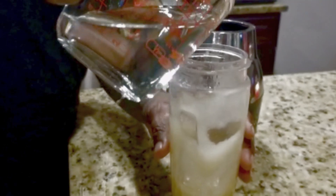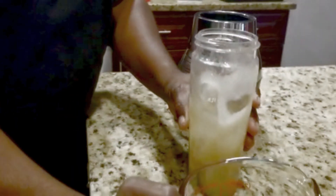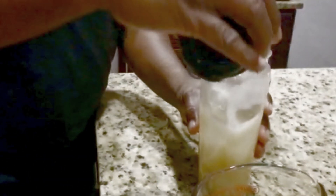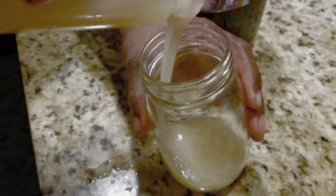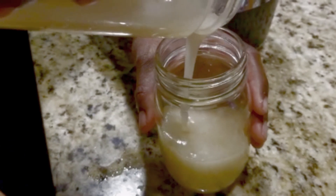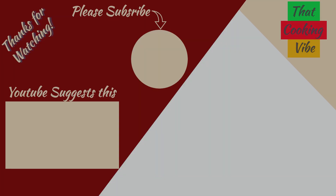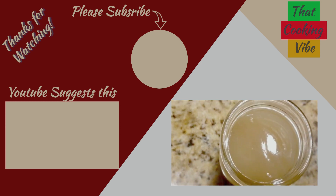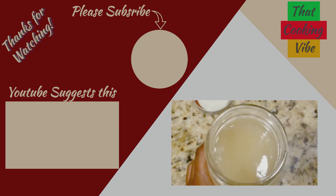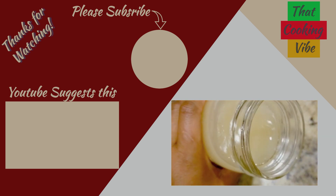Oh, look at that nice gel! Good stuff. It was a little bit too thick so we had to add some more water — that's the spring water I'm using. That's my handy dandy husband helping out. And voilà, we have a nice sea moss gel! That was easy, right? You can put it in smoothies or whatever you like. Please subscribe — I hope you like the video, bye!